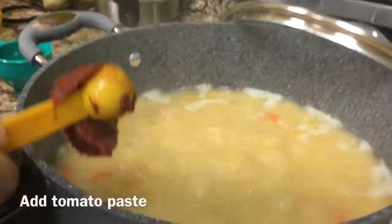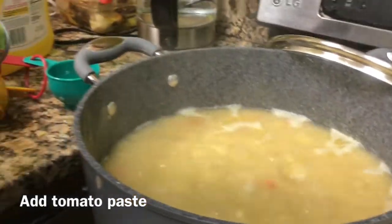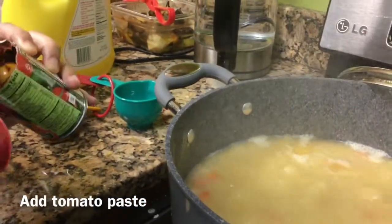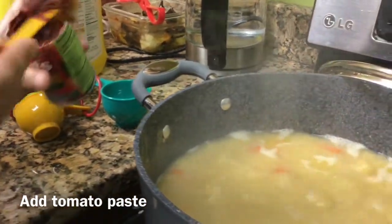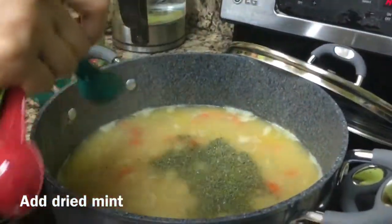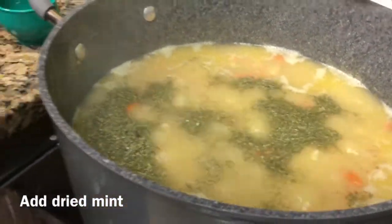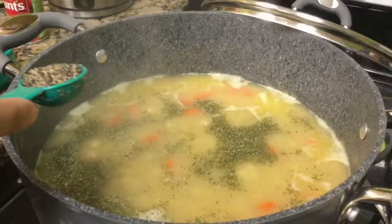We're adding tomato paste to the lentil soup — two tablespoons of regular tomato paste. Along with the tomato paste, you're going to add dry mint and black pepper to the soup.